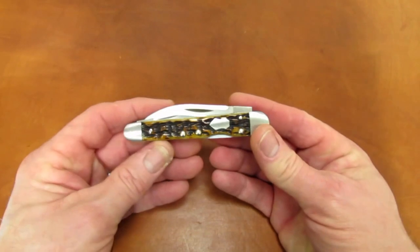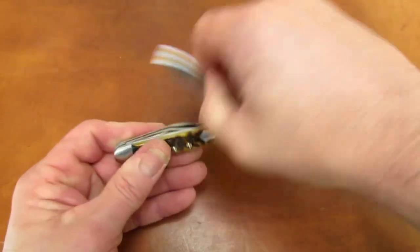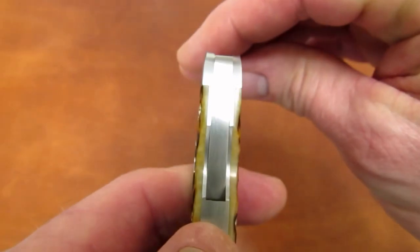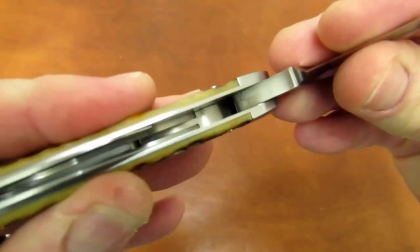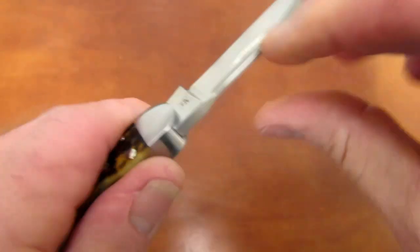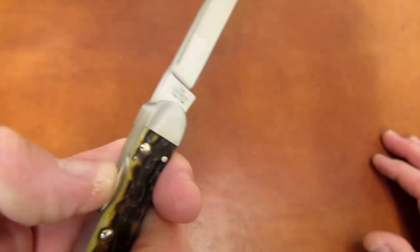Now let's get to what makes the knife great. For starters, the knife is built like a tank. Look at the width of the lock bar — that thing is almost a quarter inch wide. And look at the width of the blade tang. It locks up like a bank vault — no play side to side or up and down.